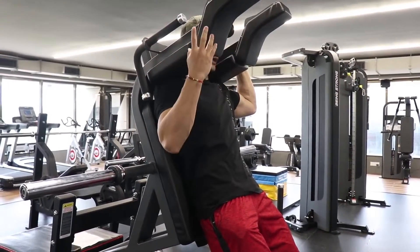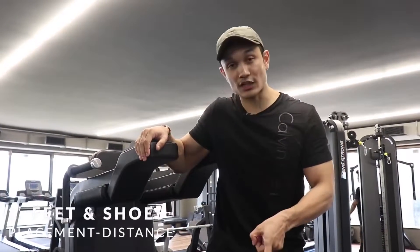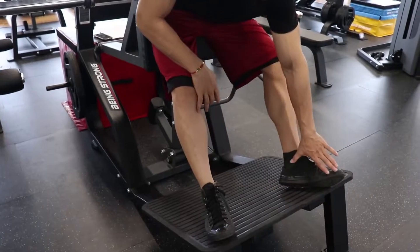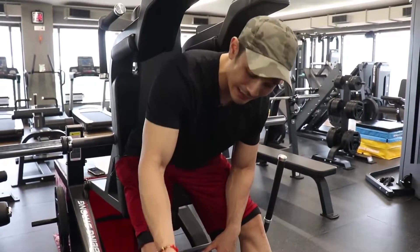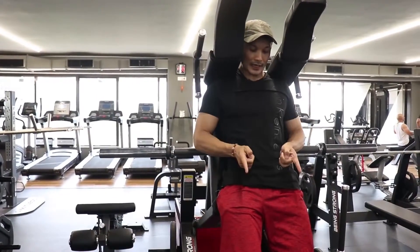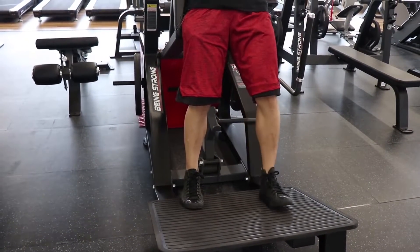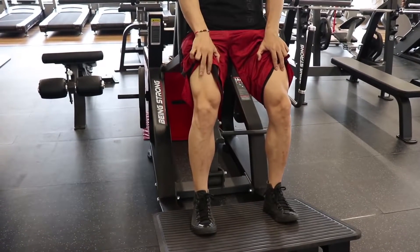Once your body setup and posture are complete, the next and biggest mistake people make is feet placement and shoe selection. For any squat-type movement, deadlift, or leg press, you should use flat shoes — something like weightlifting shoes if you can invest in them, or PT shoes, or even bare feet. Your feet should be positioned so that your hips are roughly in line — not too high up on the platform. This way your focus stays on the quadricep muscles in the front part of your legs.